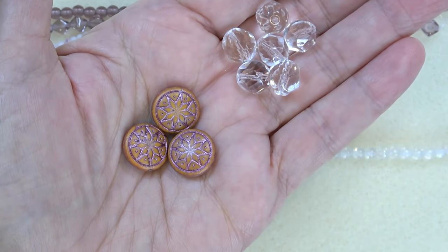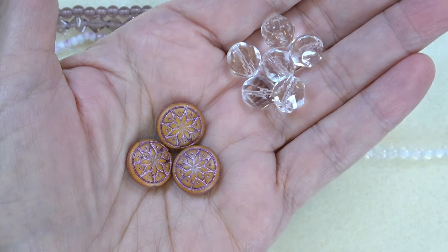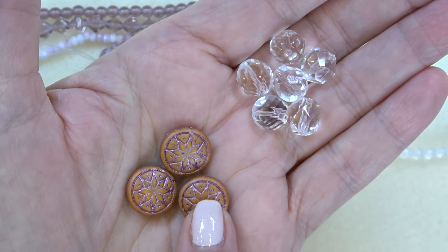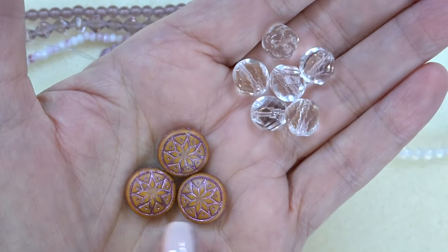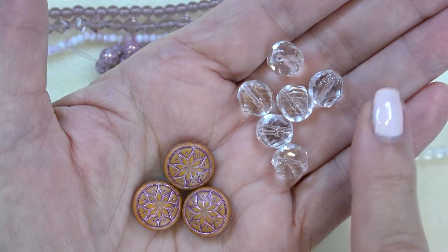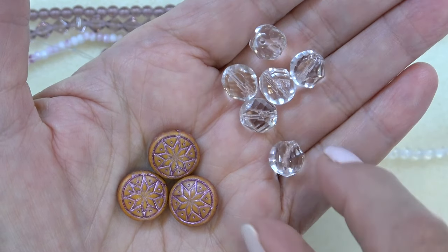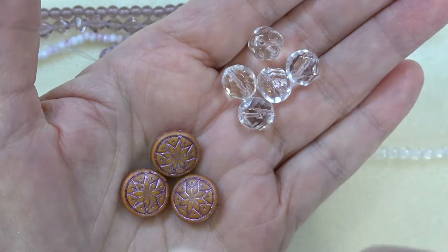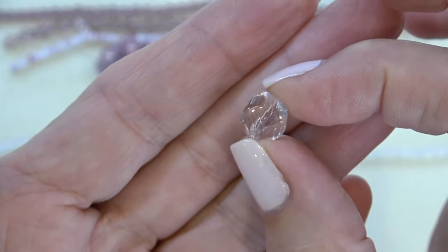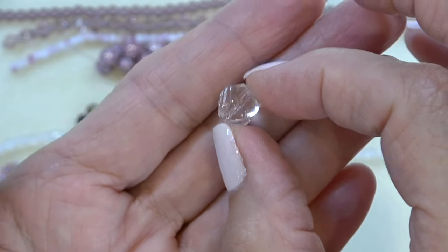Next two: we have a 14 millimeter Czech glass star of Ishtar coin, opaque alabaster, chili with metallic pink wash — wow, that is a tongue twister, but it's very pretty. I love the colors together — this chili color with the pink wash. It's like amber and amethyst together. You get three pieces. And then you've got a 10 millimeter Czech crystal waterfall cut bead — so pretty. Look at the sparkle on that bead. You get six of those.